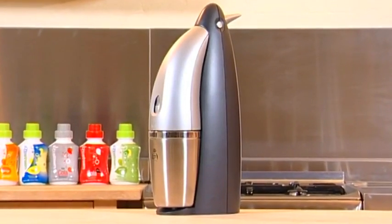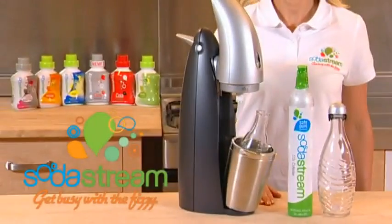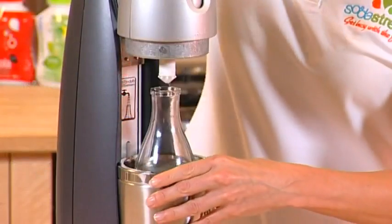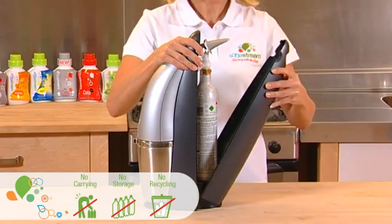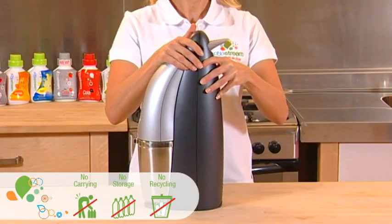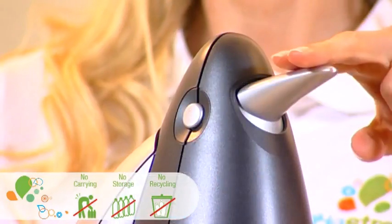Get busy with the fizzy with SodaStream. Fun and easy to use, this drinks maker turns tap water into sparkling fizzy water in just seconds. SodaStream works by dispensing CO2 from a gas cylinder at the back of the drinks maker directly into fresh tap water, allowing you to control the fizz.